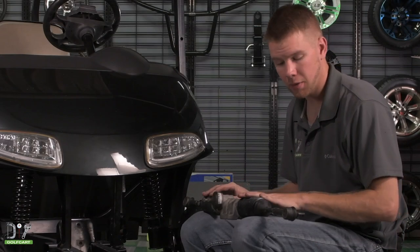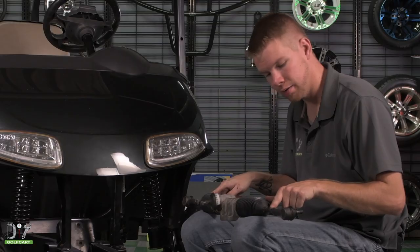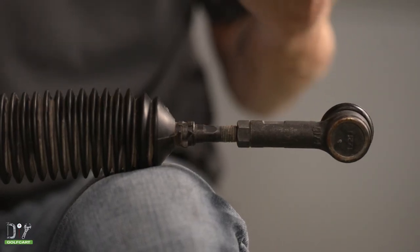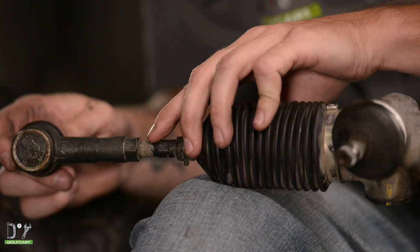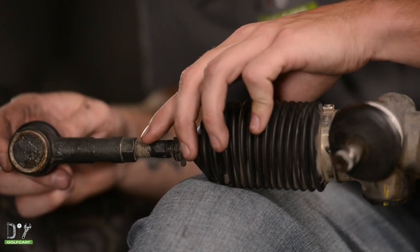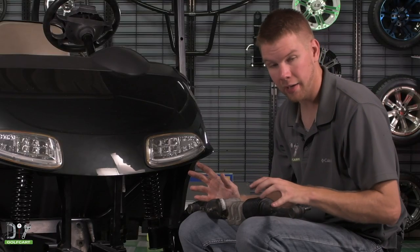Now with your factory installed steering box assembly, let's go ahead and count the threads at the end of each tie rod, so that way we can get the same measurements on our new one. We have a thread count here of nine on each side.